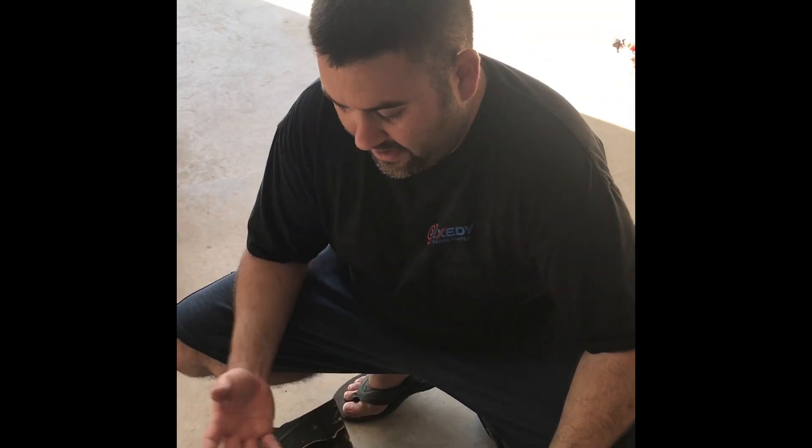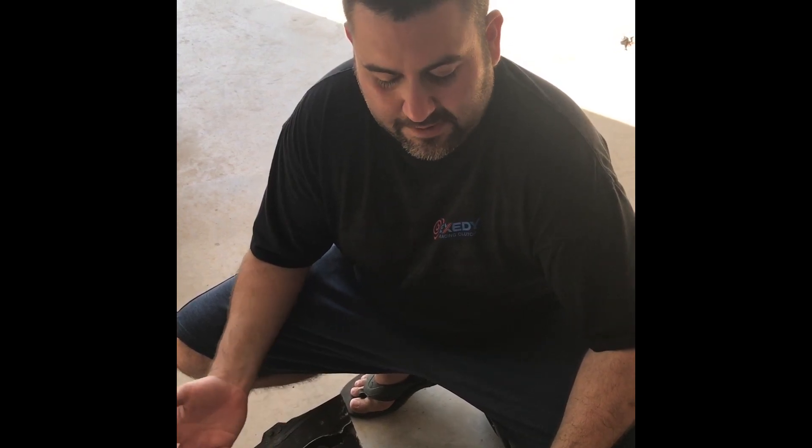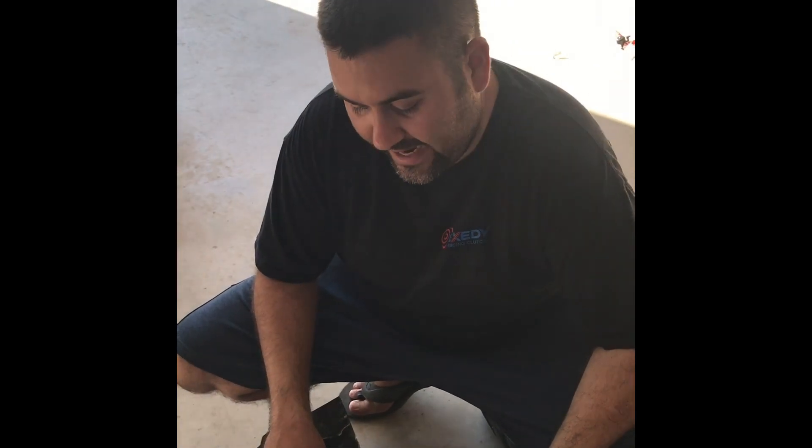Hey, how are you doing? I get a lot of questions about fuel pumps, and some of you who have done this before will probably say this is not needed, but for someone who's never done fuel pumps in this car, I think this is great to get a good visual on what the inside of the fuel basket looks like.